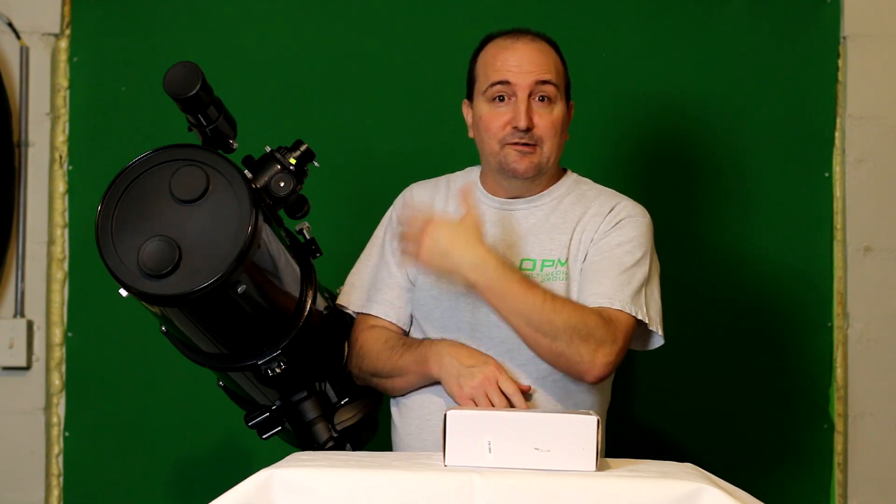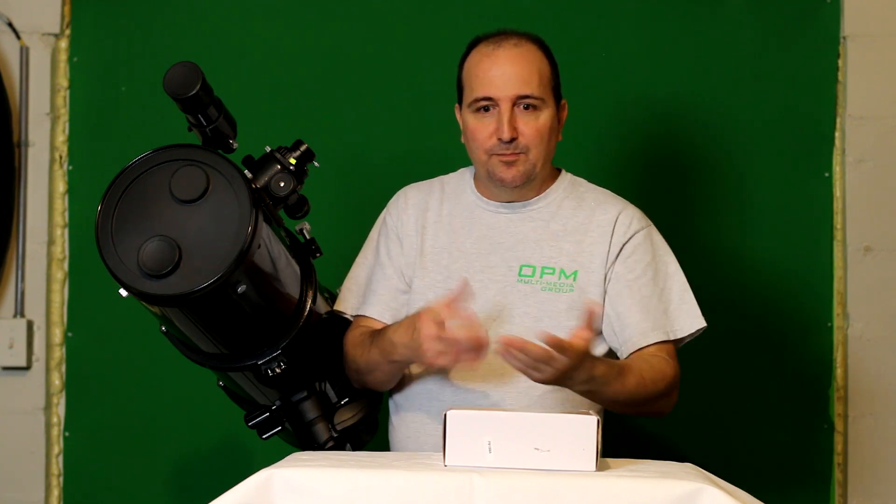They sell filters, eyepieces, finder scopes, guide scopes, cameras — you name it, they'll most likely have it. So just check out their store and see what they've got. I do recommend them. So far if you see my channel, I'll have a lot of stuff from them doing reviews on.